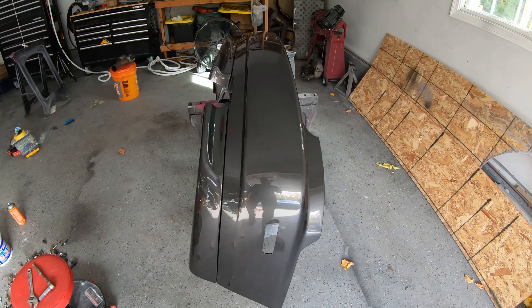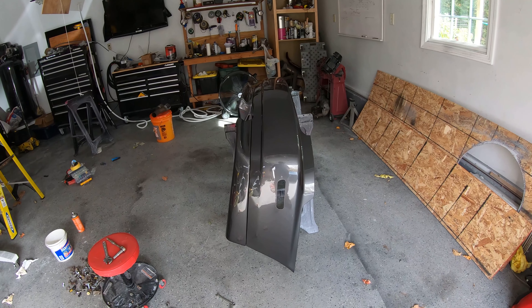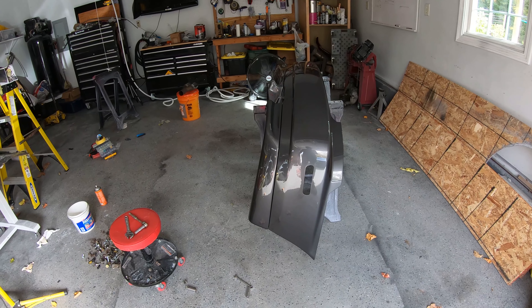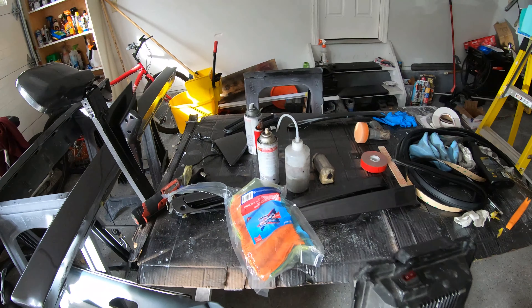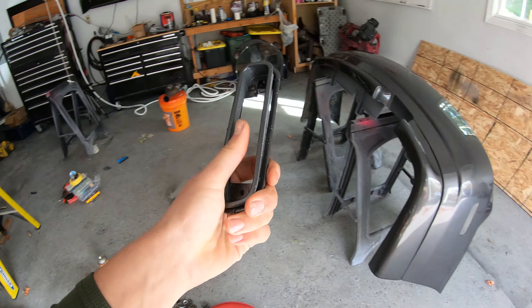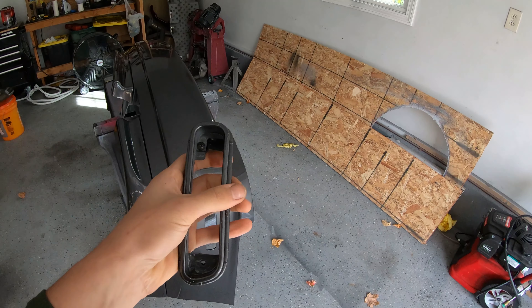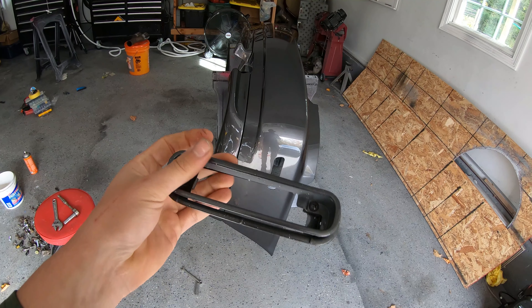Overall I think it's going to look pretty good. I got the housings for the lights to put in as well, so those have to go in. I got a lot of work to do, but I'm going to get this all fitted and I'll show you guys what everything looks like once I get it all together.